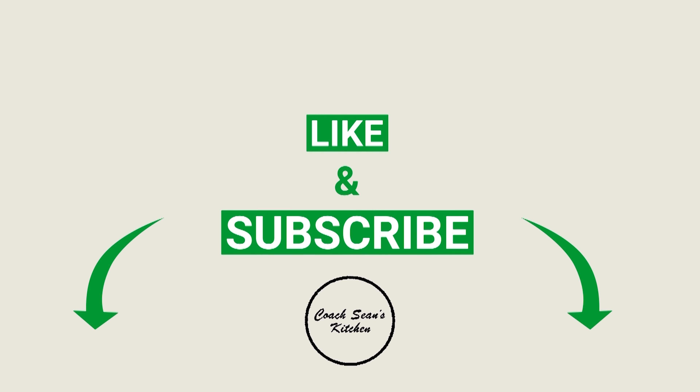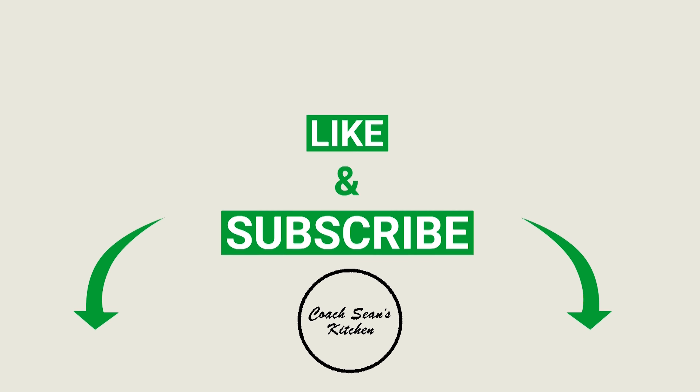Just a reminder guys, if you like Coach Sean's Kitchen and you want to keep seeing videos like this, please subscribe, hit that like button, and tell a friend all about my channel. It's the best thing you can do for any YouTube channel you enjoy watching.